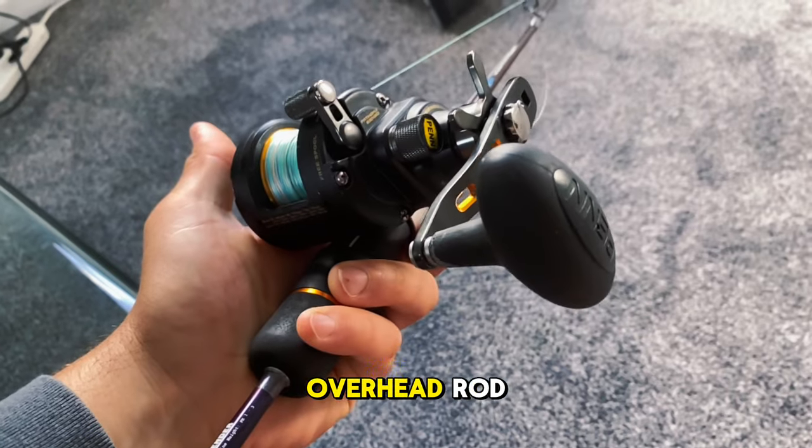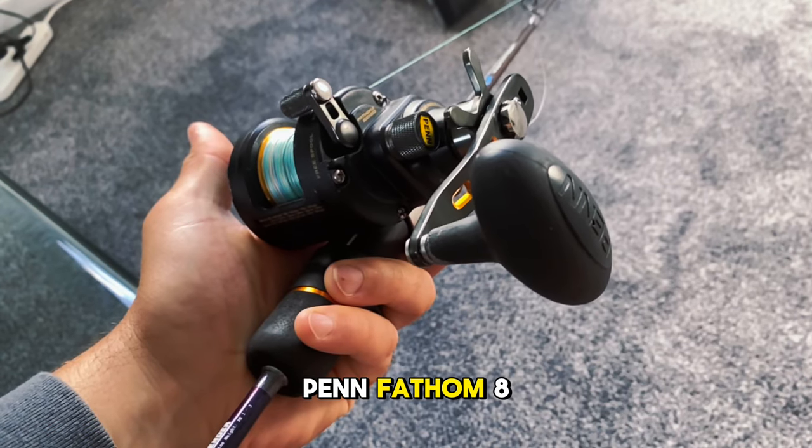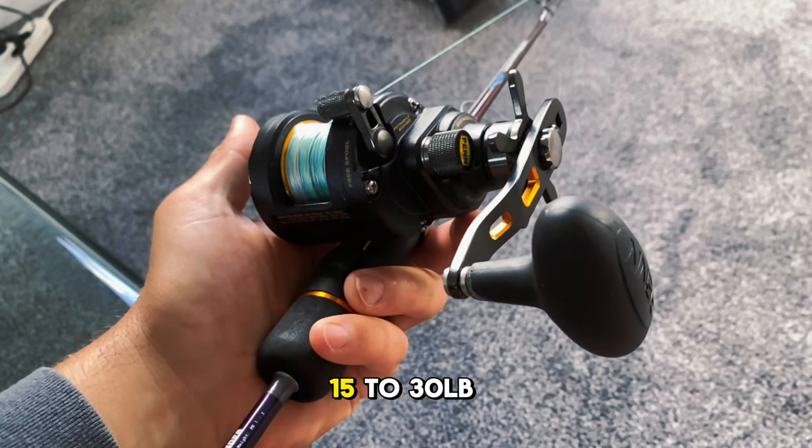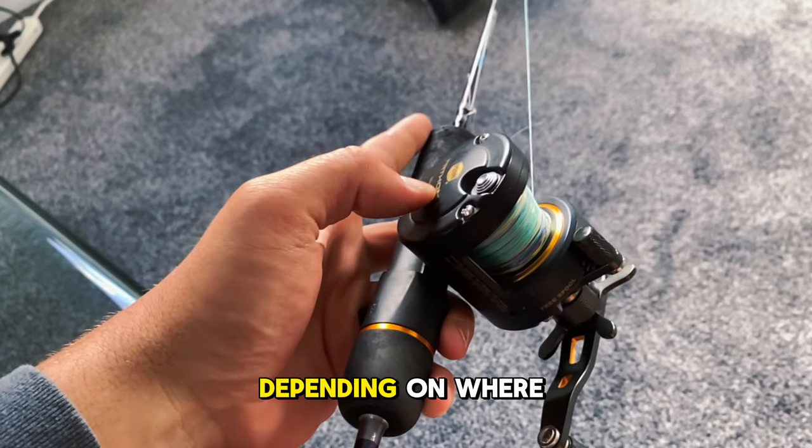Paired up with my Bender, which is an overhead rod, I have a Pen Fathom 8. On this setup I'm running 20lb braid and usually between 15lb to 30lb leader depending on where I'm fishing.